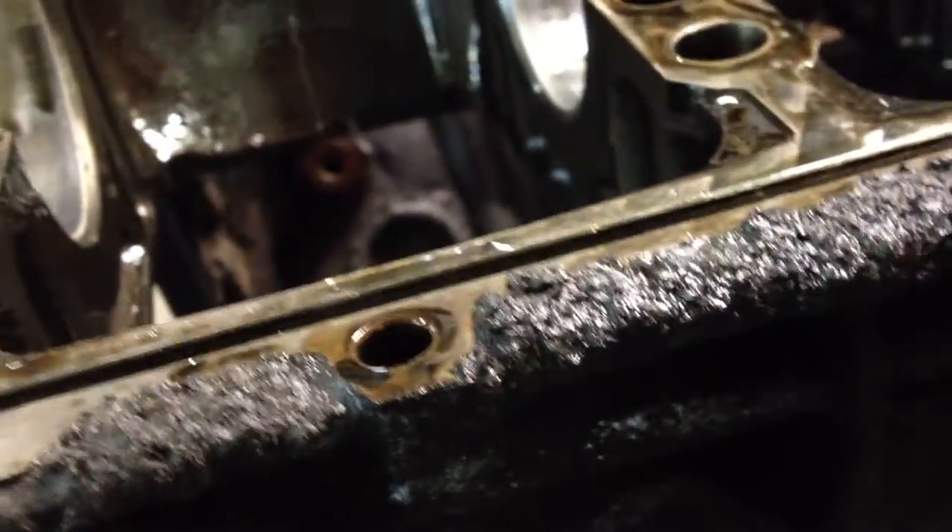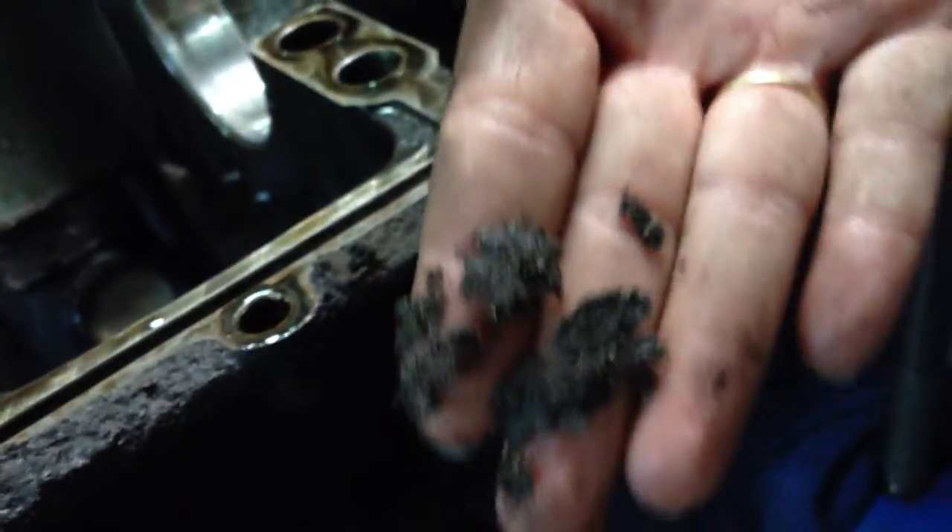You can see the crusty crap everywhere - it's pretty bad actually. Just pulled it apart and look how the bearings look - they look pretty freaking good. This one right here needs the block decked because it did not fall within spec, so that's a bummer but we've got to do what we've got to do.